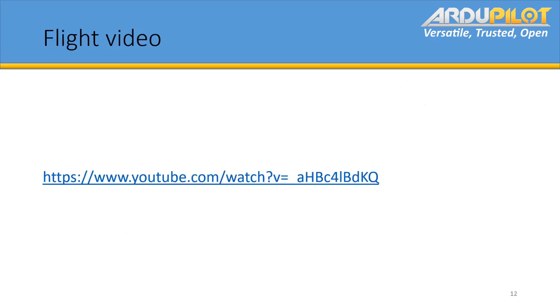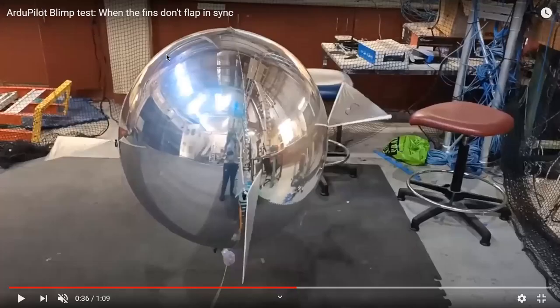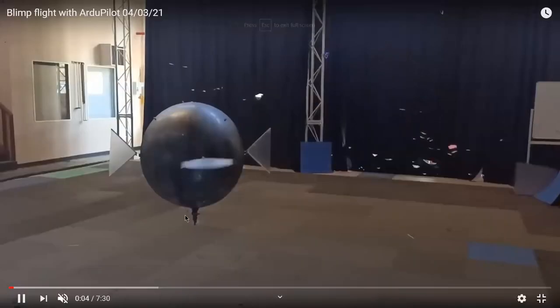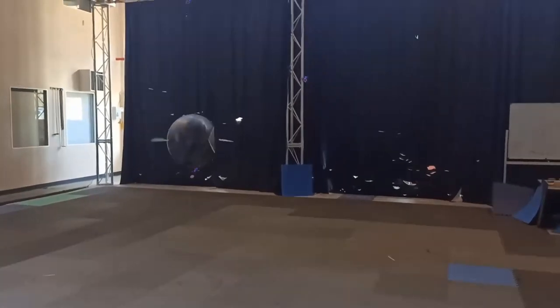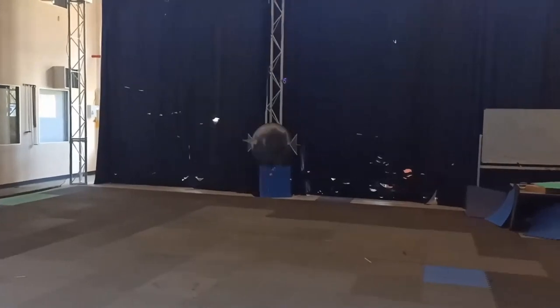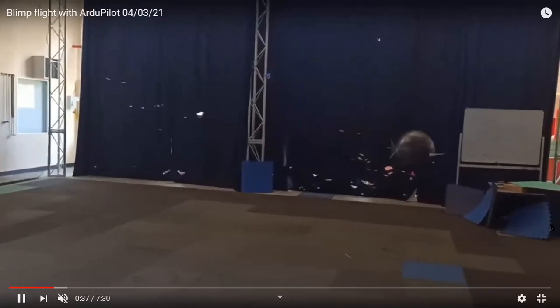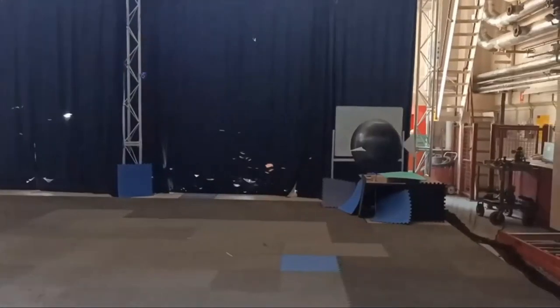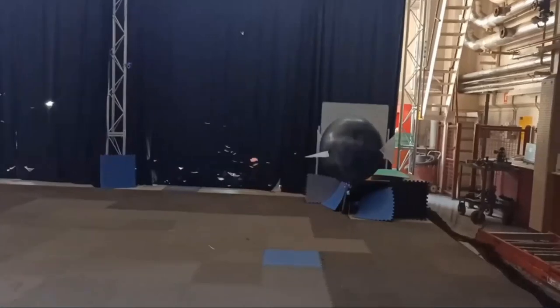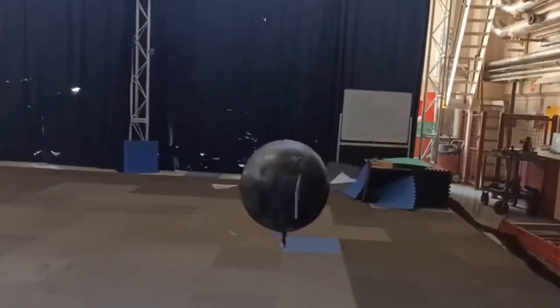I thought I'd finish off with a slides video to show what we've been working on so far. That's with manual control — basically the sticks are directly controlling the amplitude on each axis. The sticks control both the amplitude and offset, so height and yaw add the offsets to it, with stick mixing via the fin matrix happening as well.